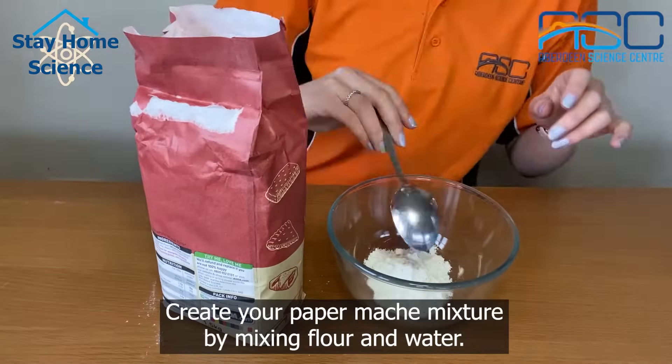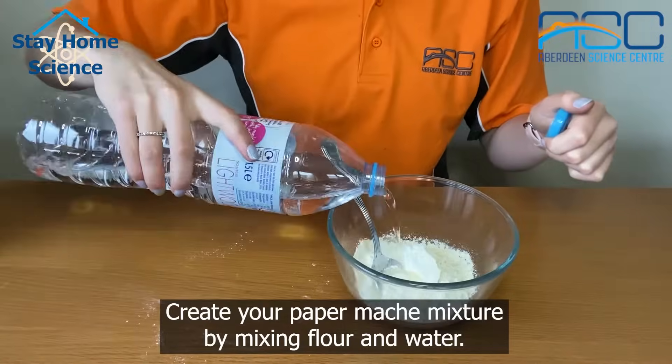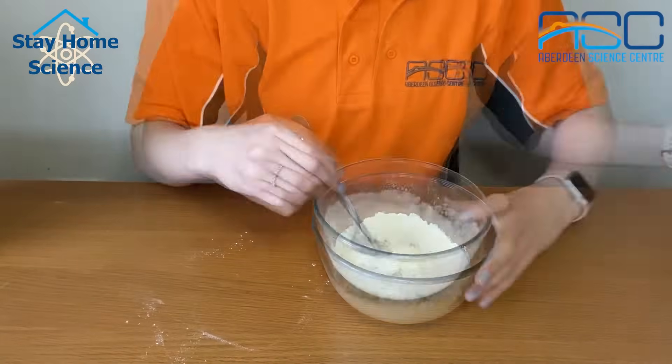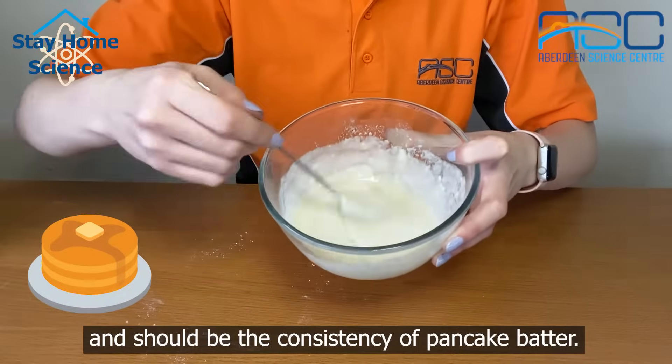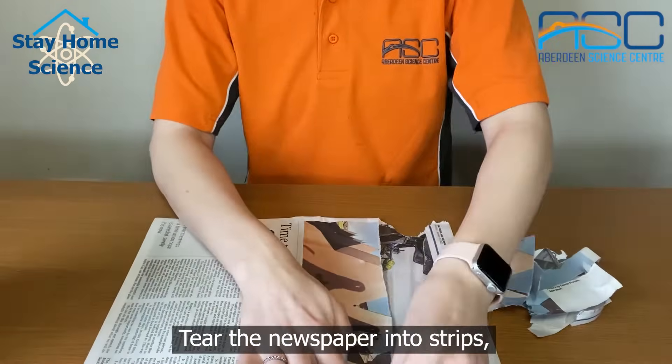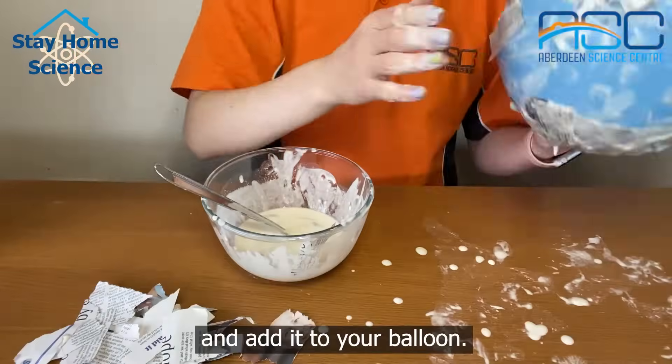Create your paper mache mixture by mixing flour and water. This will act as your glue and should be the consistency of pancake batter. Tear the newspaper into strips, dip it in the mixture and add it to your balloon.